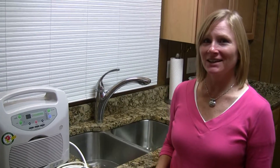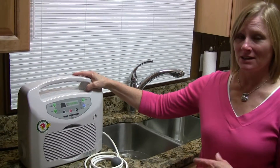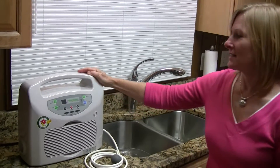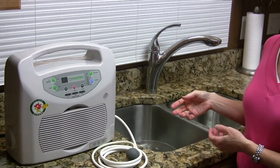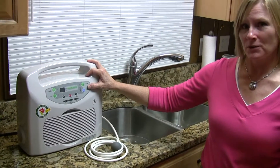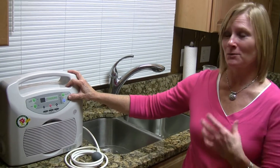Hi, my name is Terri and I'm here to share with you about this great little machine that is good for disinfecting your food and water as well as the air. It has two functions: an ozonating function for disinfecting food and water, and an anion function for producing negative ions to help combat the positive ions given off by all the electrical devices within your home.